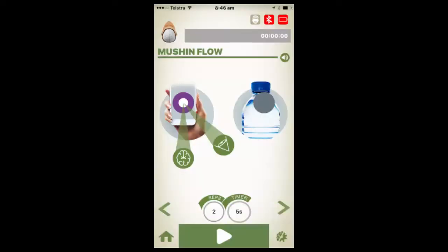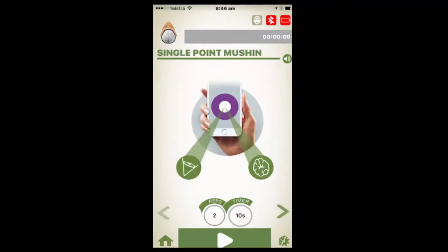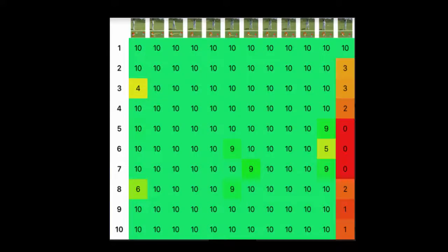The app has five effective drills which trains the athlete to stay in Mushin while in motion. The automatic visual reporting pops up when the athlete has completed the training.